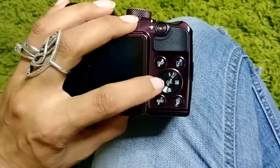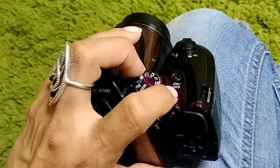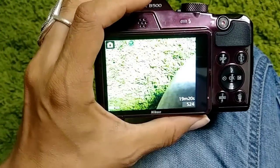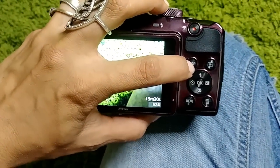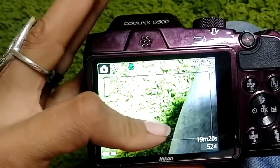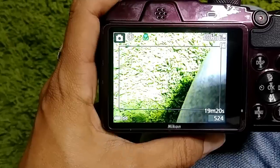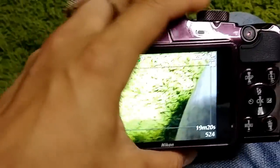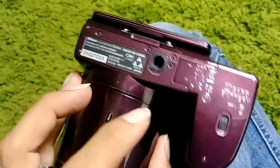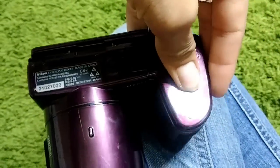This is the display button. If you don't move the camera it'll go into sleep/inactive mode, but just click back on it and it'll turn back on. The display button shows you all the features currently in use — so right now the flash is off, that's anti-flash. Here's the battery indicator. This camera requires four double-A batteries.